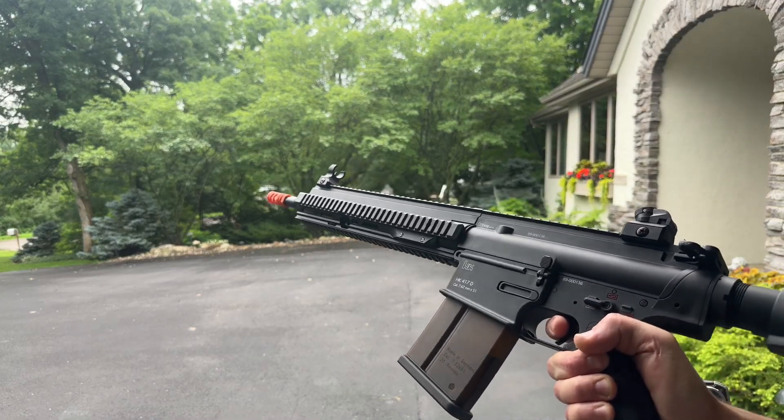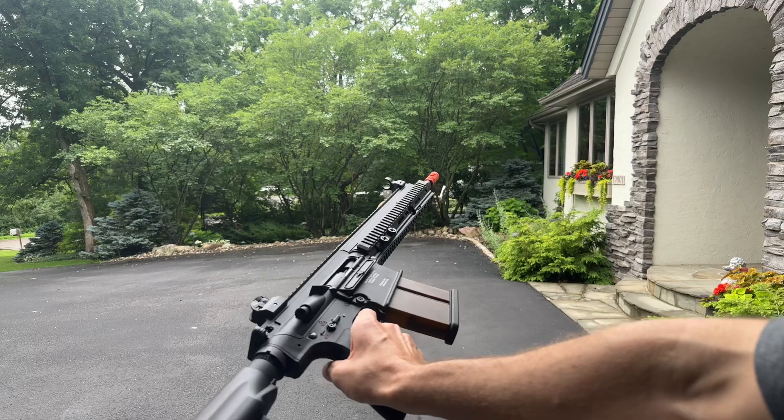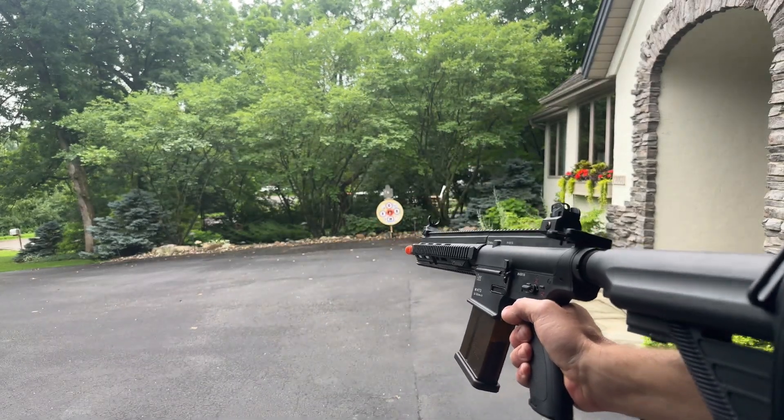Lihue HK417D from ZenduoBlaster.com. Nice, really big blaster. Big, heavy-duty blaster.